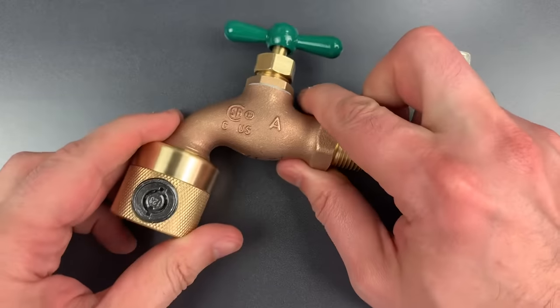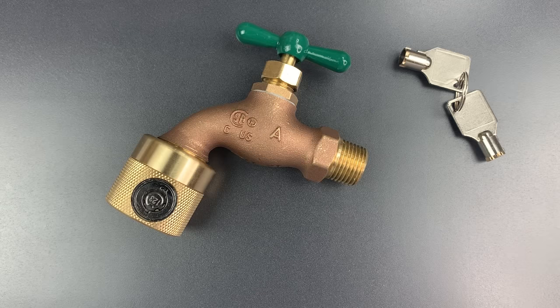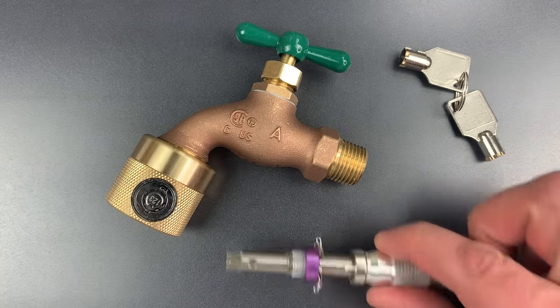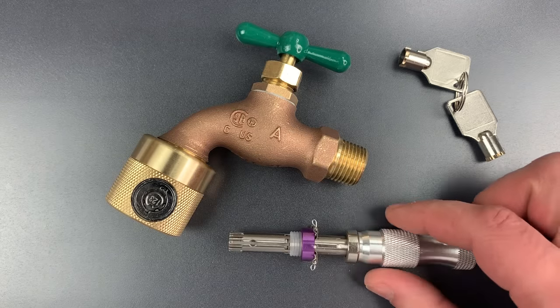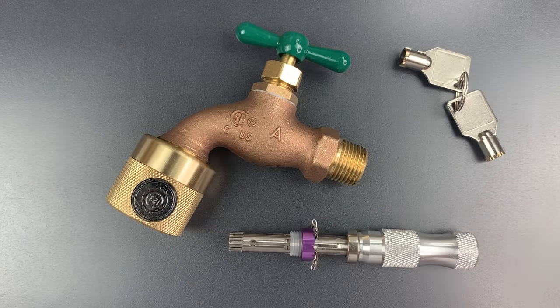As a practical matter, a hose bib is a low-value target and any safeguard is likely to be enough. Because of that I can't be too critical of security weaknesses. However, it is always disappointing to see a tubular lock which lacks any of the features which would stop an impressioning tool. That weakness essentially makes this a core that's been obsolete for about 30 years.